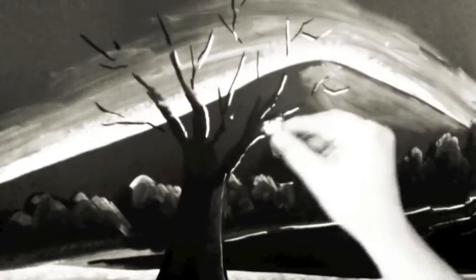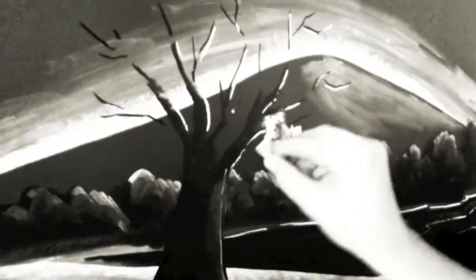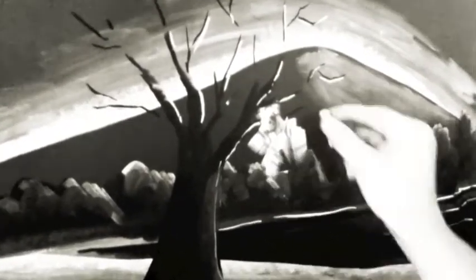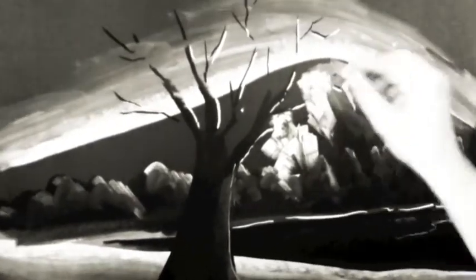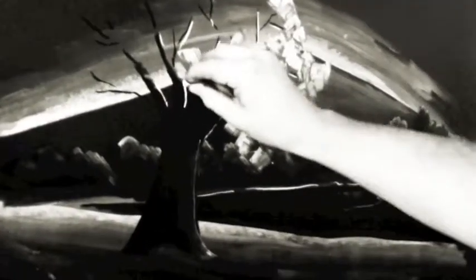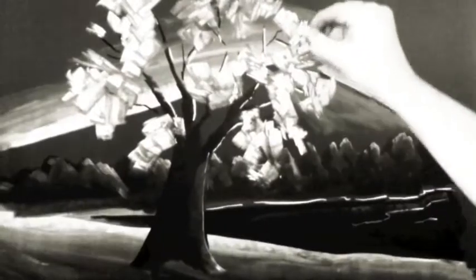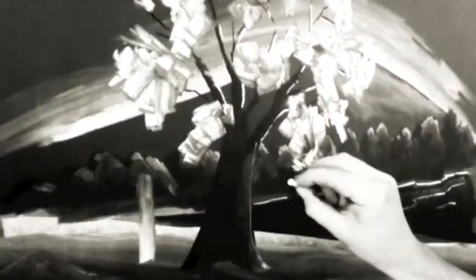Using just short strokes back and forth with the chalk to show the foliage. Here I'm using the fence technique from episode 1 to add another layer.